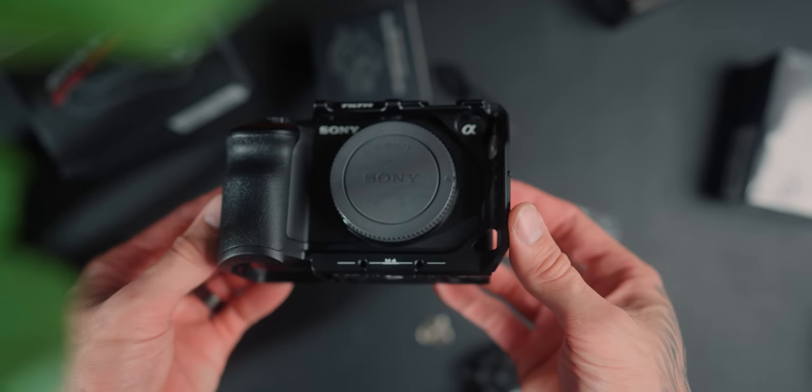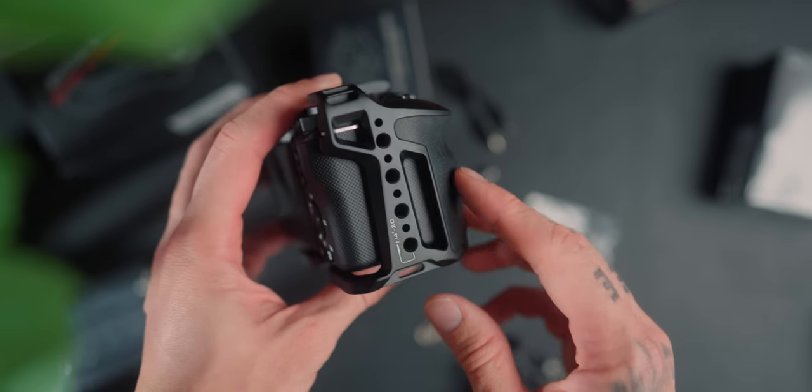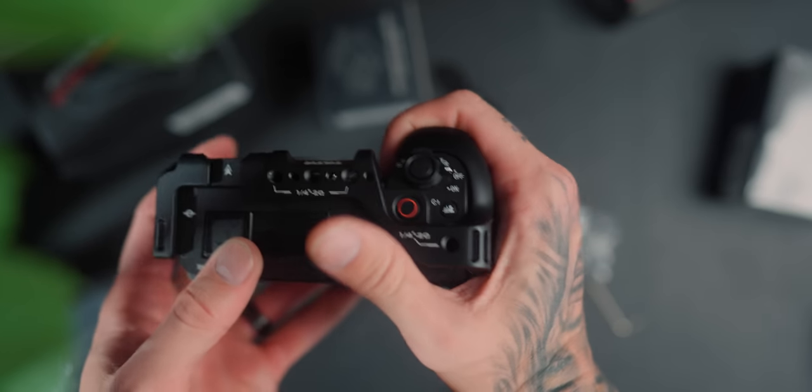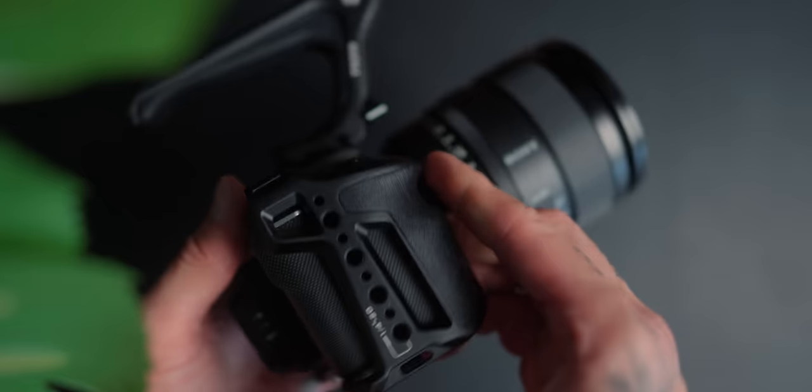That is a massive thing when mounting on a gimbal or anywhere — you don't want the camera to slide inside the cage, and with this one it doesn't happen at all. Also, this doesn't block any of the buttons whatsoever, and one major thing is it doesn't block the tally light on the front. So you can still see that you're recording because the ZV-E1 does have that front tally light on the top corner. When it comes to all the other ports, you have full access to any of the ports if you really wanted to get into there while you're shooting.